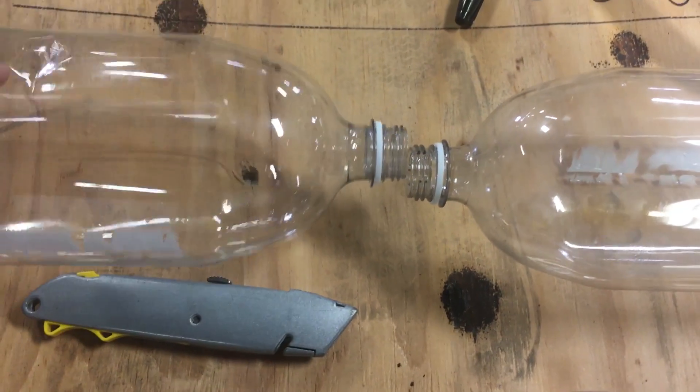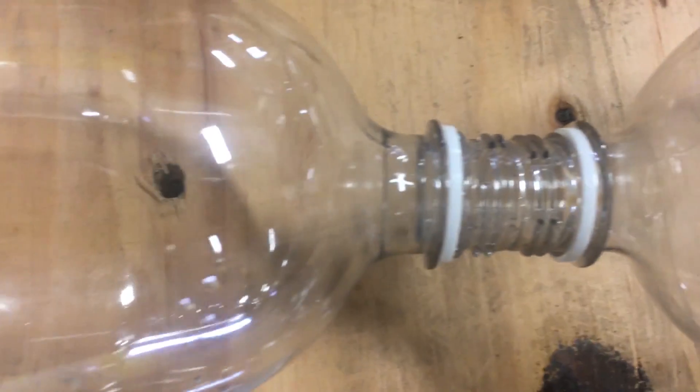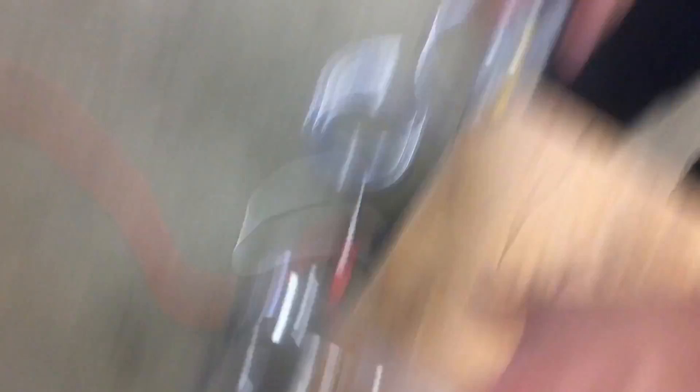Step six: once you got the bottles emptied, you need to attach both of them on their ends like that. You can use any method to attach these, including stealing your mom's hot glue gun — okay, it's my wife's. Step C: remove one of the ends with the razor blade.